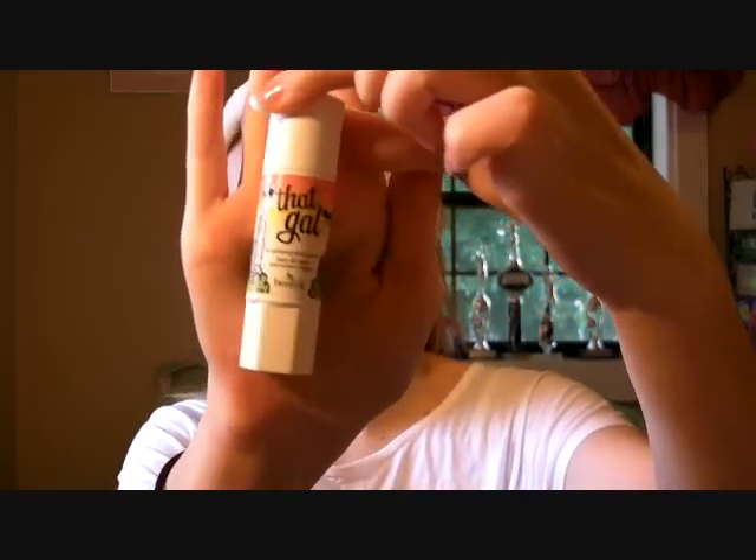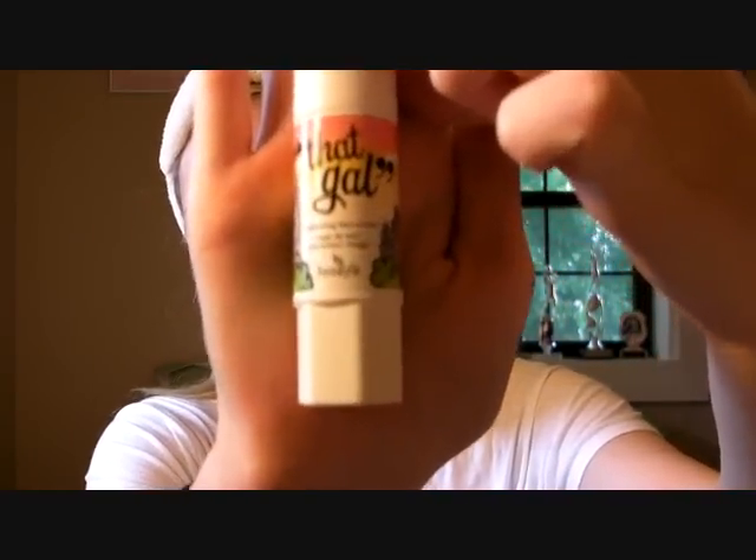And then after that, what I take is my That Gal Brightening Face Primer. Looks like that by Benefit. Trying to get the cap off. And then I just kind of judge how much I use. And then I just do the same thing — I dab it on my cheeks, chin, nose, and forehead. And then whatever I have left, I will put on spots that I have not already put a lot on.